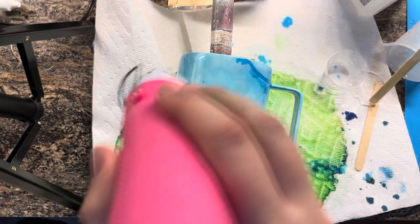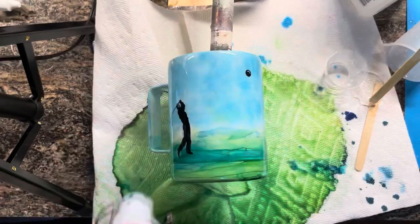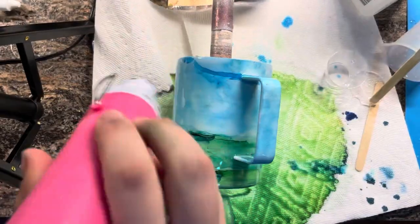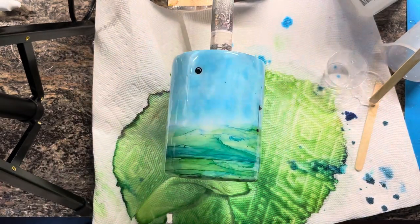Then just hit it with your heat gun to pop all those bubbles. I hope you guys enjoyed this video — if you did, hit the Like button, comment, and subscribe and all that jazz. And if you try this out, please tag me on Instagram because I'd love to see what you came up with.